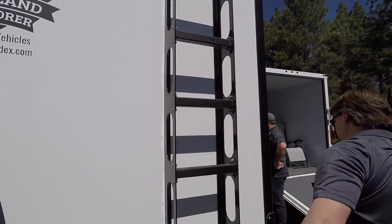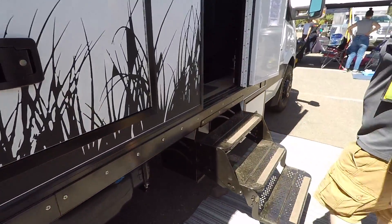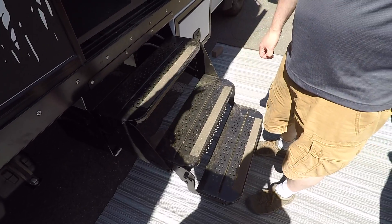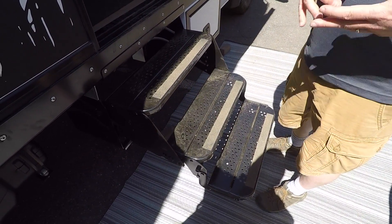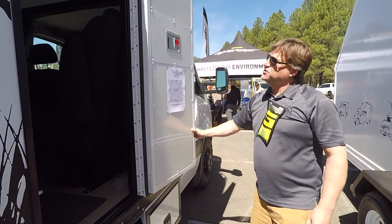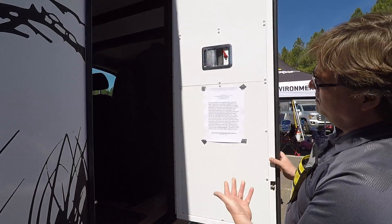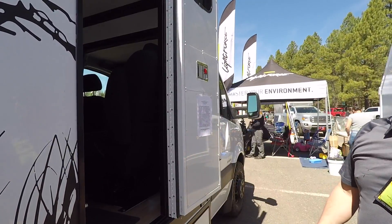It's not going anywhere — industrial grade. Manual stairs; we don't do electronic stairs because the electronic can fail. We try to keep it as simple as possible — keep it simple, stupid. This door is worth talking about as well — double latching, it's an ambulance door. Very robust, very strong.